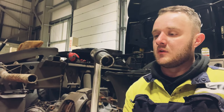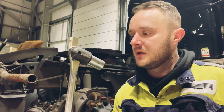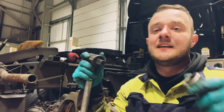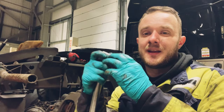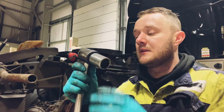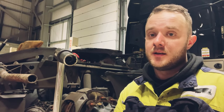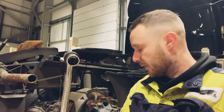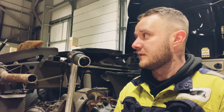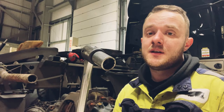Let's get the caliper off. I use a three-quarter ball — it's a 26mm bolt. Why they couldn't make it 27 I have no idea. So yeah, 26mm, just get the caliper off, get that out of the way. Then we'll start getting the hub nut off, which is tight — very, very tight. Anyway, let's get the caliper off and we'll go from there.